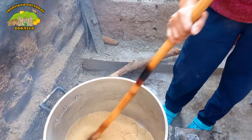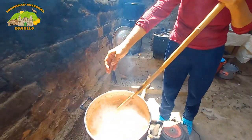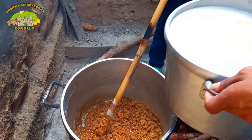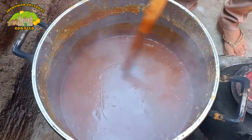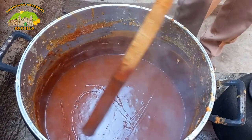Ya con la masa lista, en una olla se procede a quemar el azúcar y empezar a mover. Con el primer hervor se agrega la canela, el clavo de olor y la masa colada. Se procede a mover por aproximadamente 4 horas hasta lograr el punto exacto, que se dice que es cuando se formen las letras.